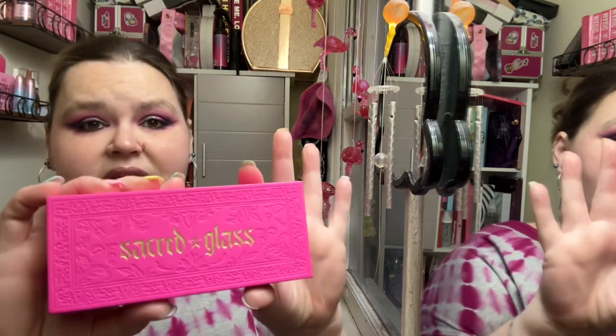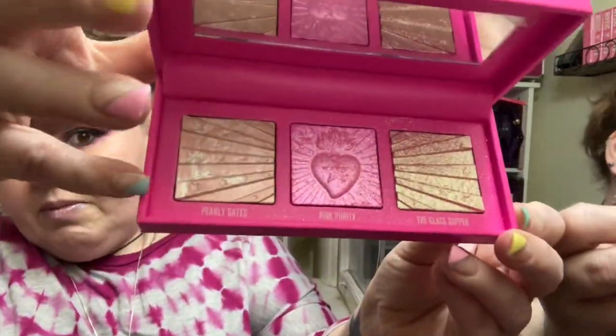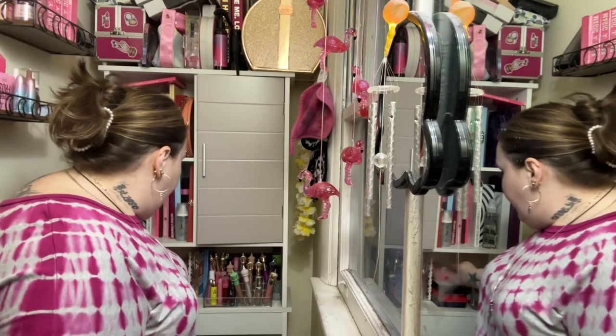I also used the Sacred Glass highlight — it's very super chunky. I used the middle color which is Pink Purity from the Pink Religion collection, and I just tapped it on. You can see chunky sparkles — I used that to switch it up a little bit.